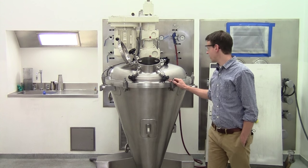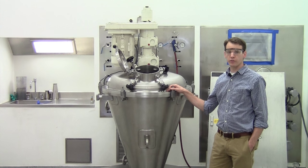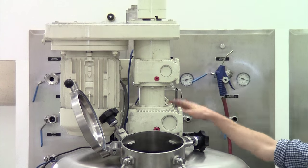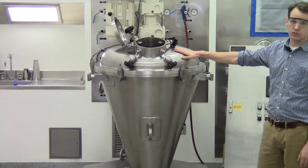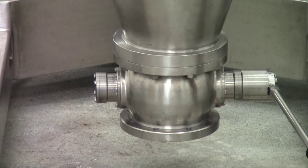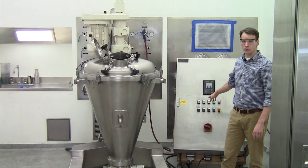Today we'll be using the model 80 LDC41 from our test center. Looking at this unit from the top down, you've got the drive up top with the motors for the auger, the orbital arm, and the intensifier which is an optional piece of equipment. Moving down you've got the mixer vessel which you would fill with powder, and at the bottom you've got your discharge valve which is an isom ball segment valve. Behind me you have the control panel which we'll be using to control the unit.